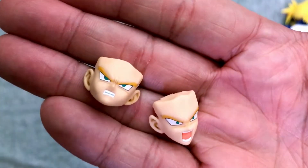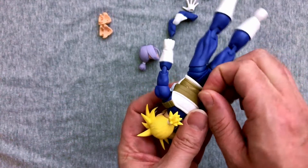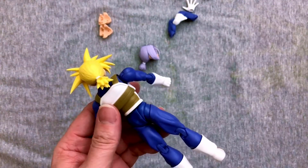Of course these are the Super Saiyan faces — you can tell by the eyebrows. Angrier and more angry. We've got a little plastic we're gonna try and remove here before we do our articulation rundown. I like that there's some shading going on on the front of his Super Saiyan hair.